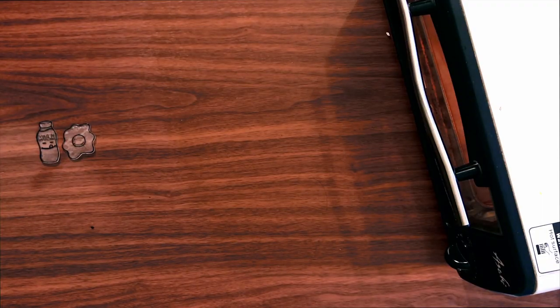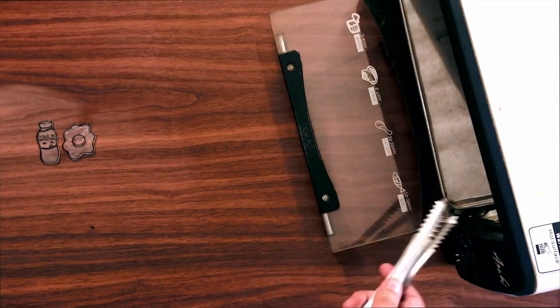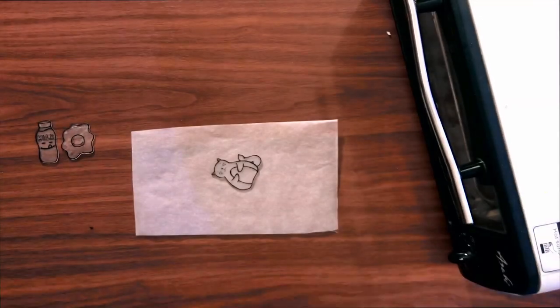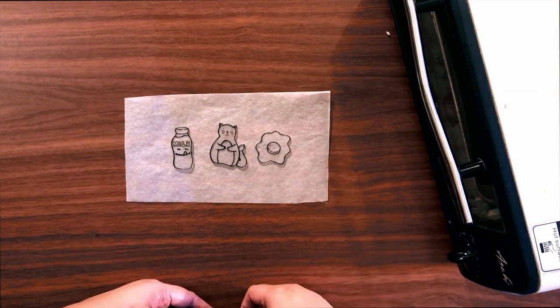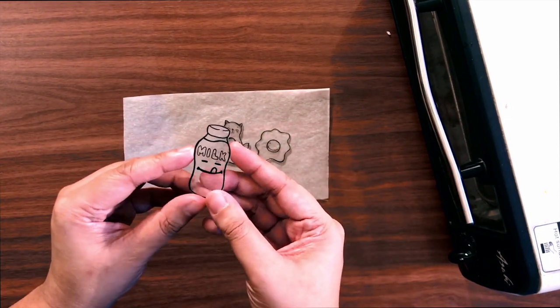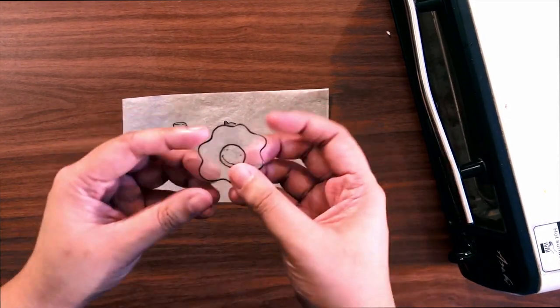After baking, quickly take out the baking paper with a pair of tongs and smash the pin with a hard bound book so you're sure it's flat. This is how it looks when it's cooled down — you can see it's very shiny, almost like acrylic or glass.